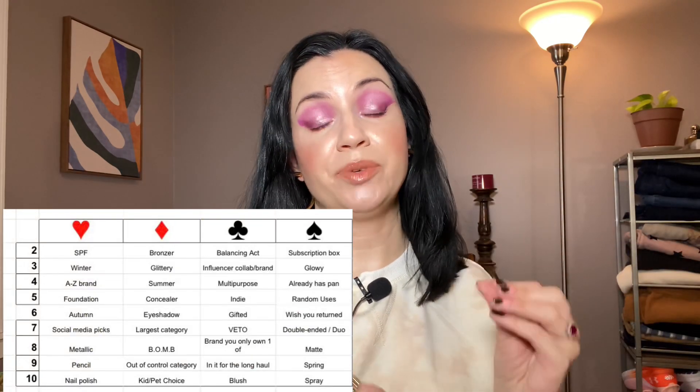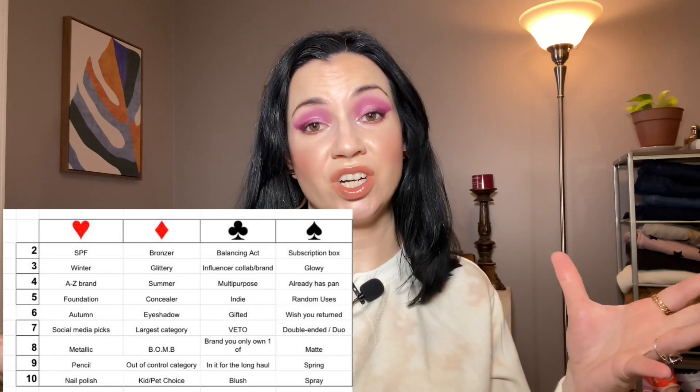Hey guys, welcome back. Today's video is an update for the Deck of Panning Project Pan. I am late on this update and was hoping to have more progress. I didn't, but that is okay — I do have one empty, so I will be picking some new products. This is a roulette-style project pan created by Emily. I will link her and all the info in the description box. There's a game board that she shuffles every month, and we randomly pick a card from a deck of cards that corresponds to something on the game board. It's a really fun project and you can still join in.